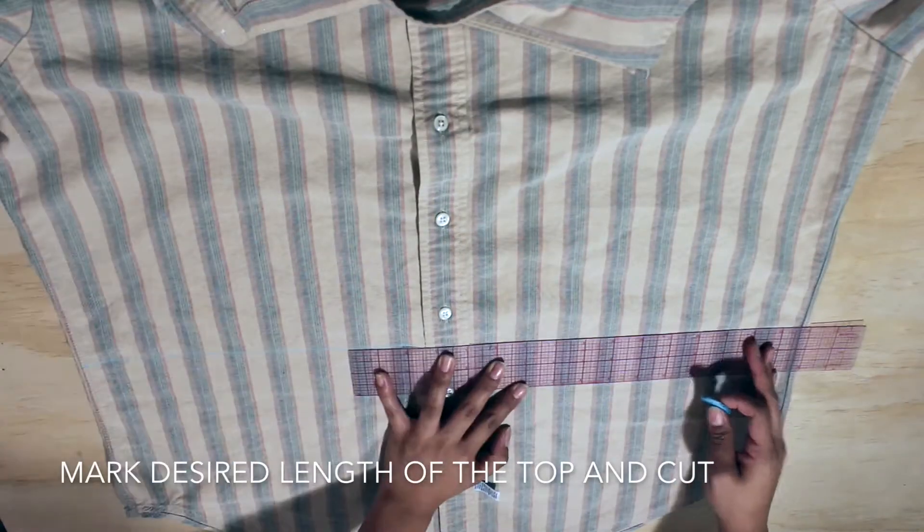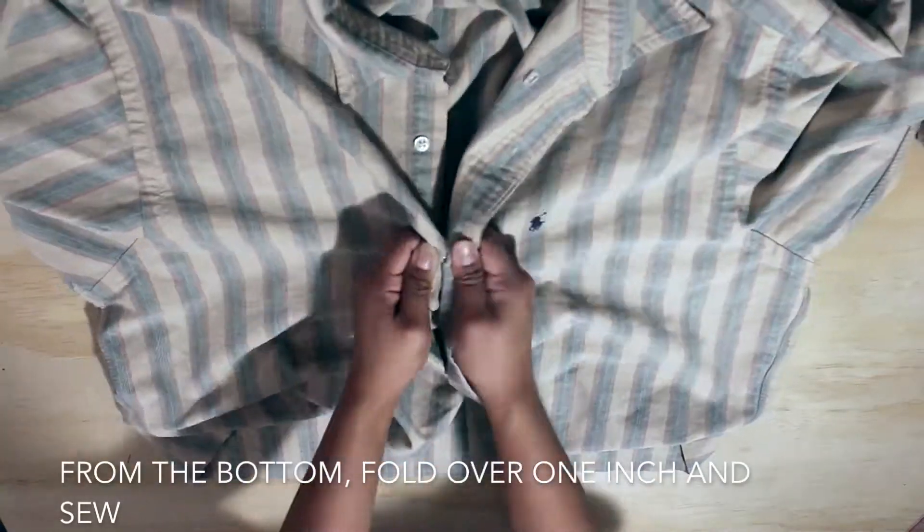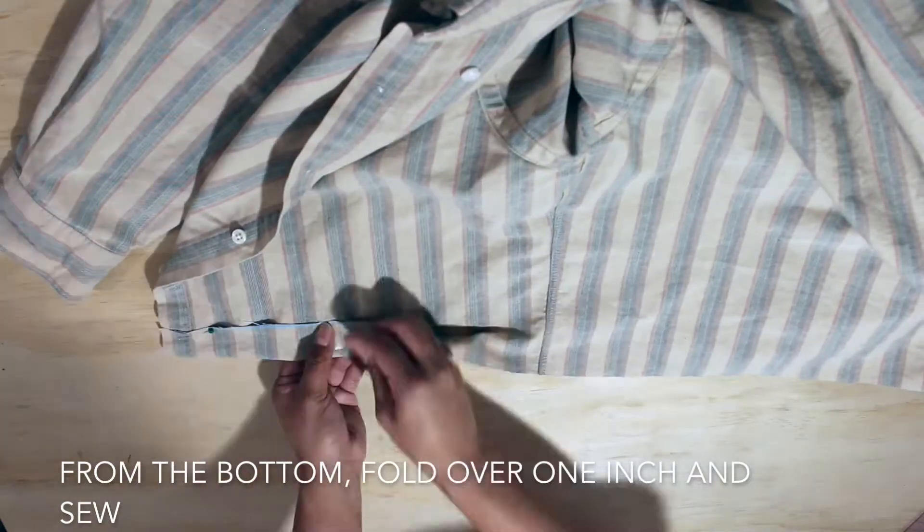First, you're going to mark the desired length of your top and cut straight across. Once you're finished, you're going to fold over 1 inch from the bottom and sew to create a hem.